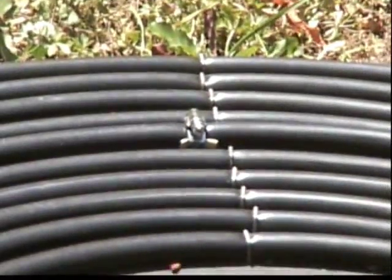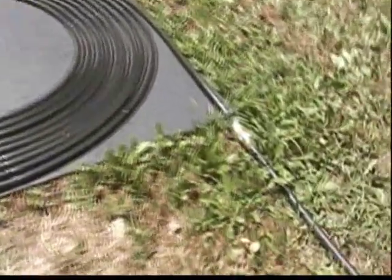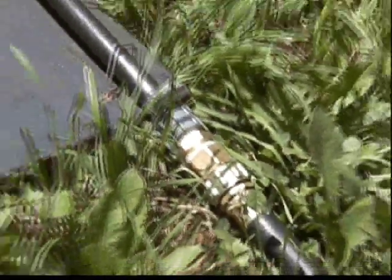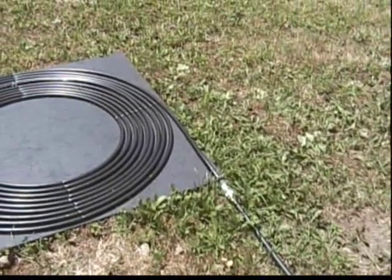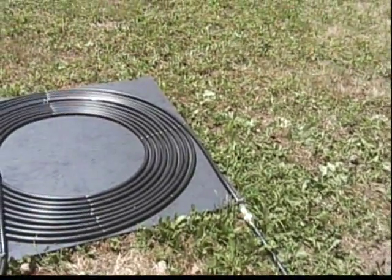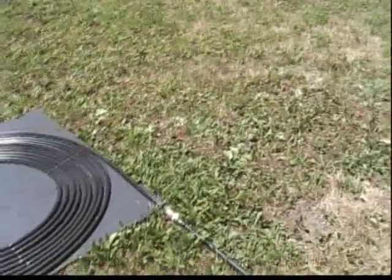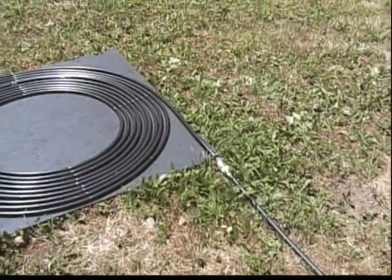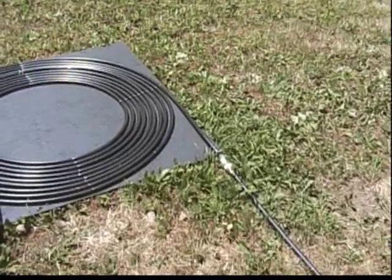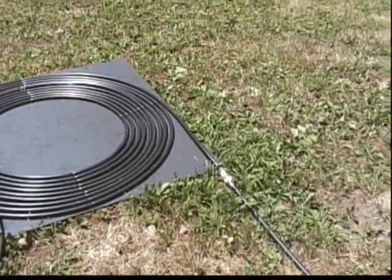That's a repair I had to do because it sprung a leak one day. I had a plastic PVC fitting right here where the brass one is now. When I got home one afternoon, it was spraying water out. I took it off and could see it had changed shape — it was no longer round, it was oblong. It had gotten hot enough to actually change the shape of that plastic fitting.